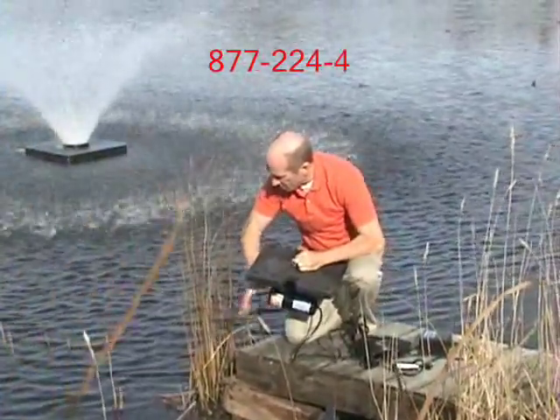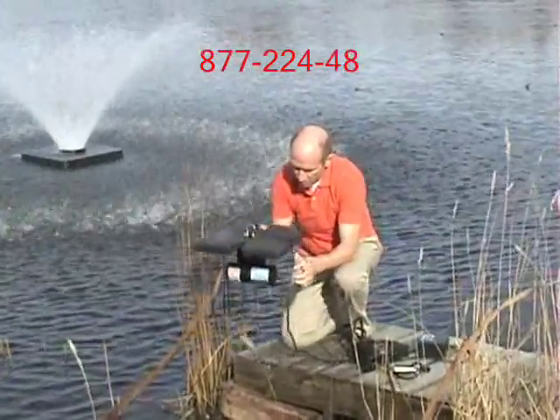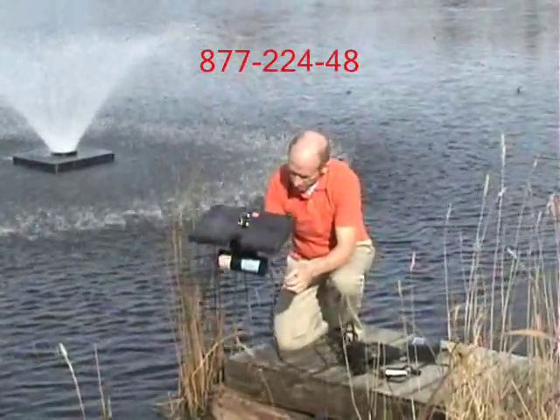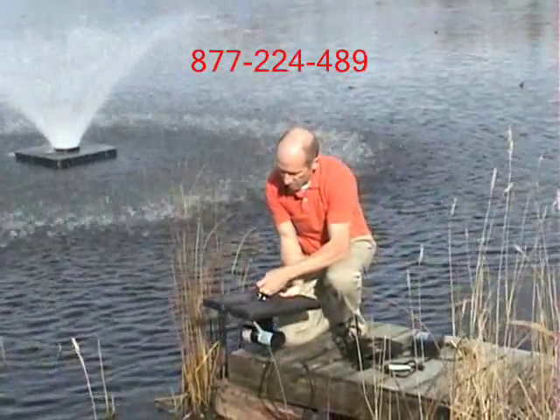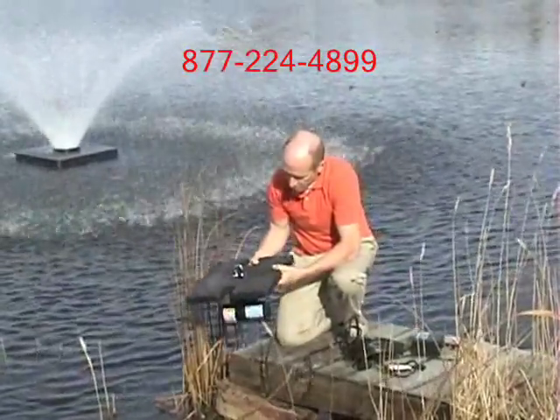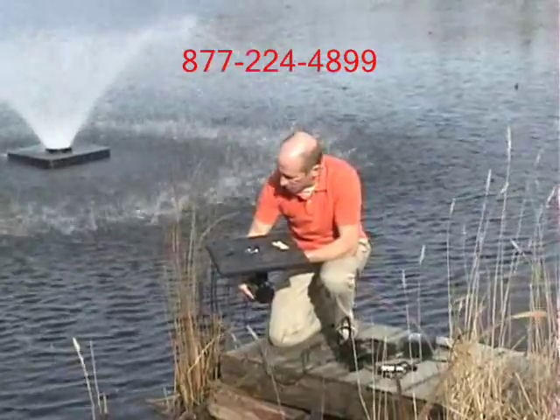And it works out from sight lines, so you want to be pointed in the direction that the algae is. And then with the water flow or water levels rising and falling, you just have it set up and you want to have it positioned where it's not moving side to side. And so with that, the transducer will just do the work for you.